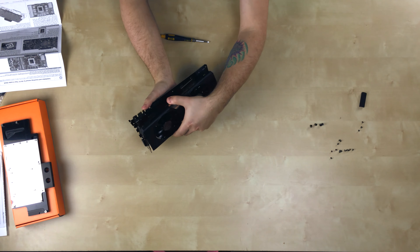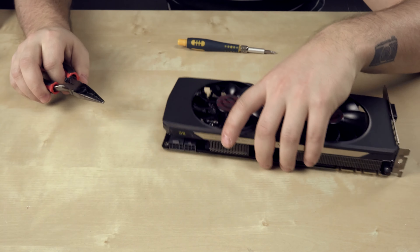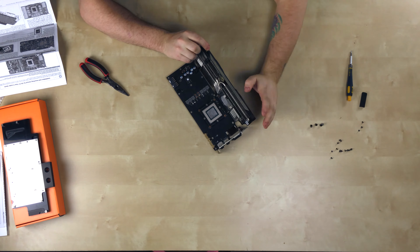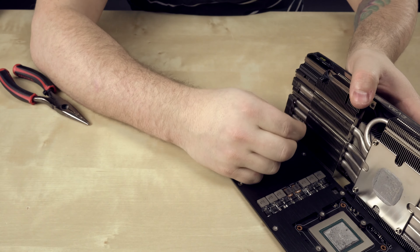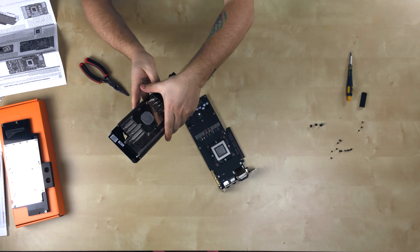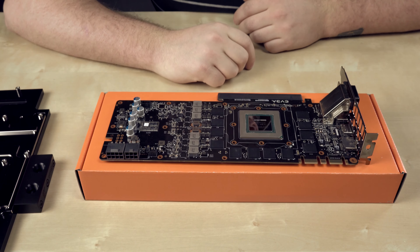We can flip the card around and the heatsink should just pull off. And there it is — just like that. There are two connectors: one looks like it's for the LED. I'll use pliers for that. Okay, the LED is off. Now we can get at the fan connector — and it's off. I'm going to clean this off and put it back in the box.